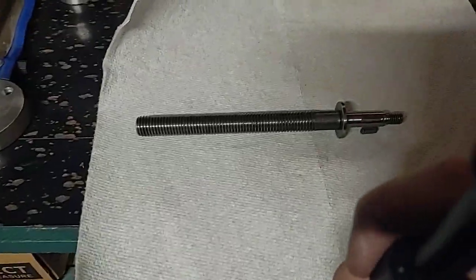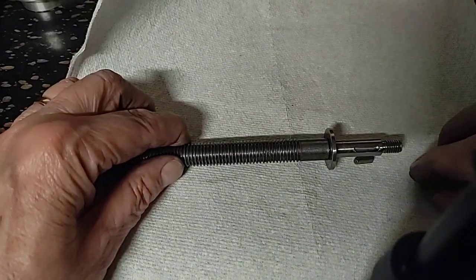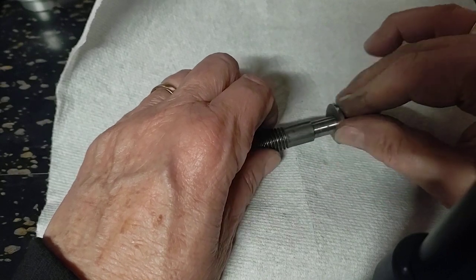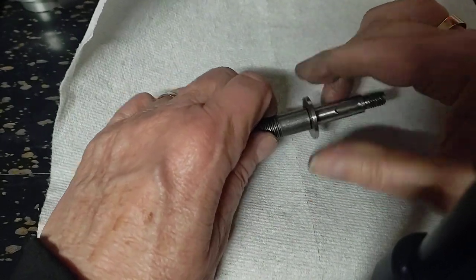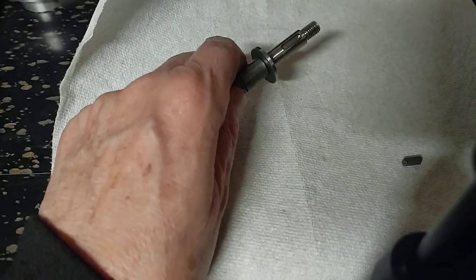Well, that was a mistake. Let's see if I can get this back down now. Notice one thing — this is the lower bearing race. I can't even pull it off. Why? Burrs. So let's look at deburring this little part a bit.